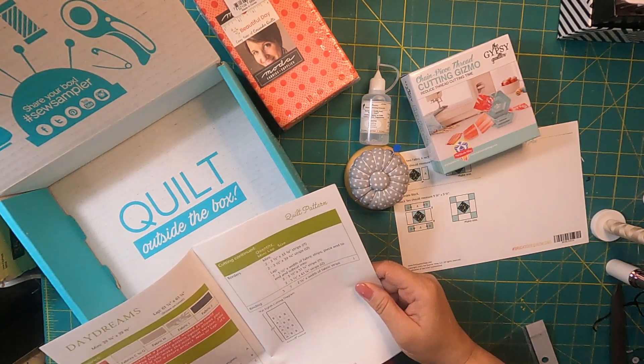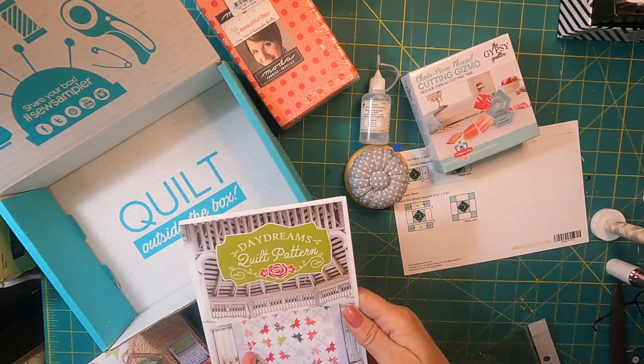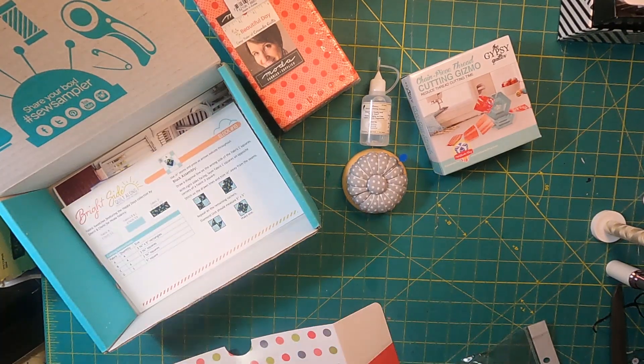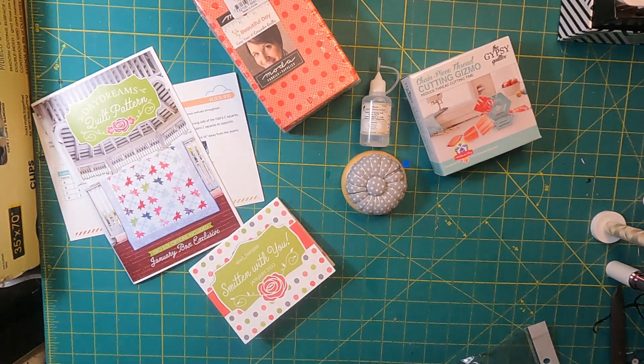For the fabric, you need 6 fat eights for the mini or 12 fat eights for the lap quilt, and you'll still need your background, accent border, and binding — but you've got all of your color fabric in the box. Don't forget we also get a coupon for a discount. They've extended the coupons because of shipping issues; this one is good until April 20th for the quilt pattern discount, fat eight bundles, with codes to use for subscribers.